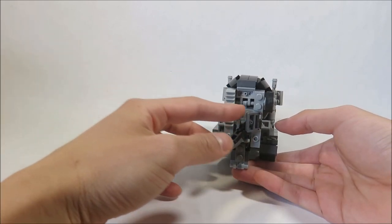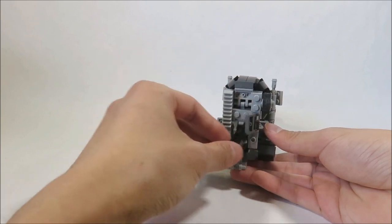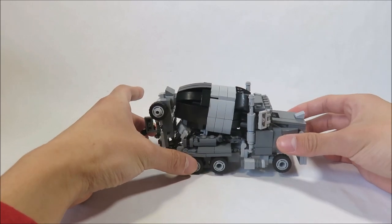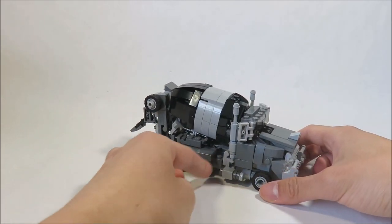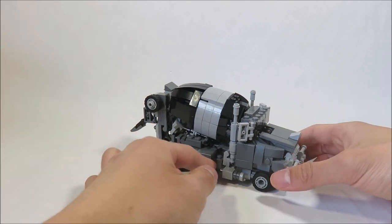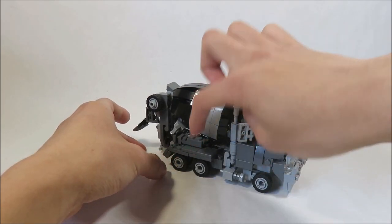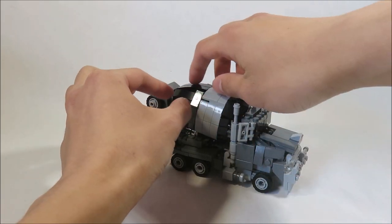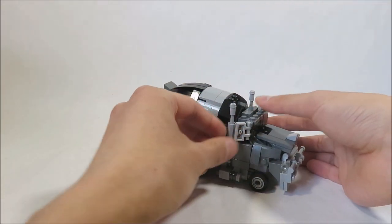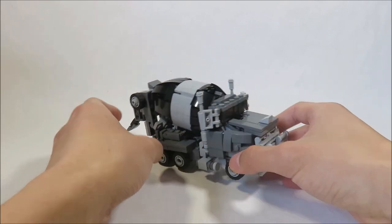Coming to the back, you can see all the cement mixing stuff. You've got a little ladder, a spare tire, and this little chute where the cement will come out — you can use this to direct where you want to pour. There are a few inaccuracies: I know there should be another tire here, but if I added that it would cause problems in robot mode and probably wouldn't fit. There should also be another black stripe down the middle, but I can't move the grey or it would mess up the stability, and if I did put it, it would look too thin.